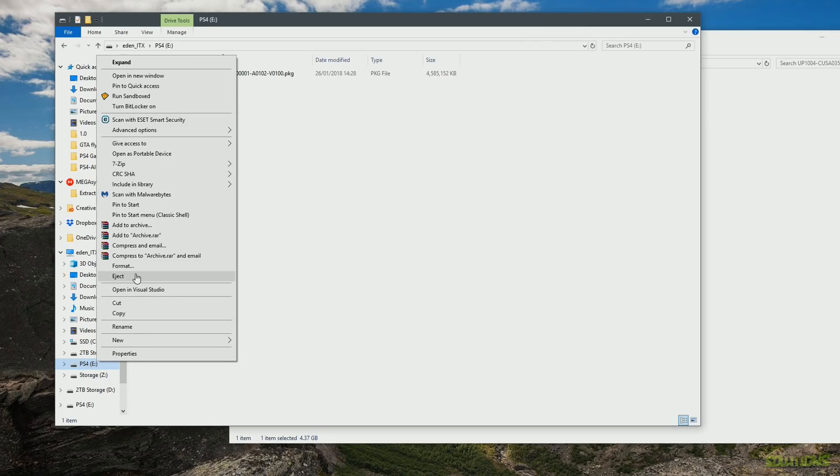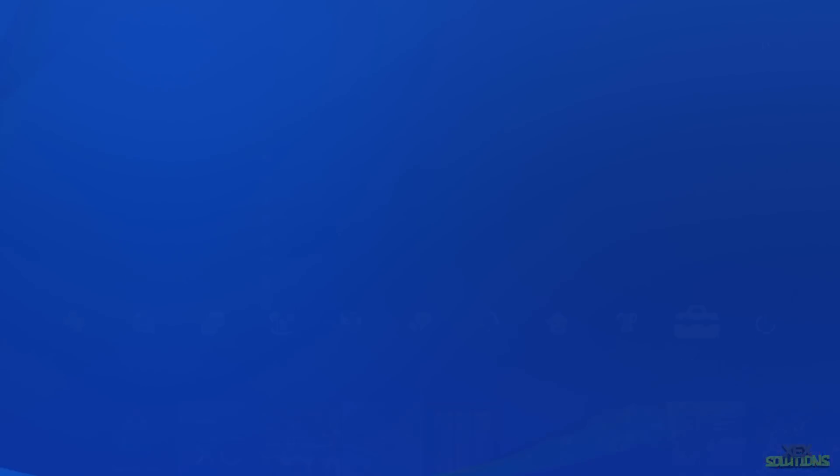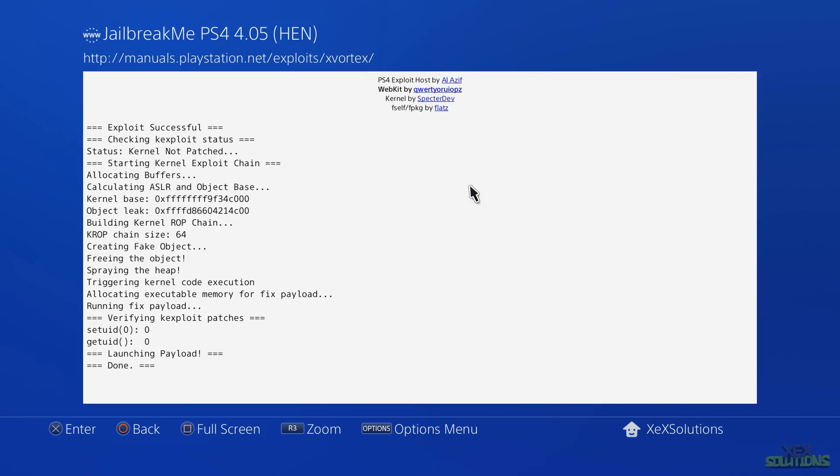Once the file has successfully transferred, right-click on your USB stick and press eject. The USB stick is safe to eject, so go ahead and plug it into your console. On the console, head over to Settings, go up to User's Guide, and we're going to run the PS4 exploit.